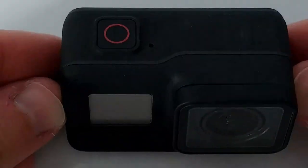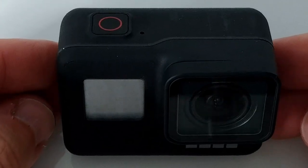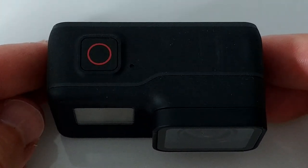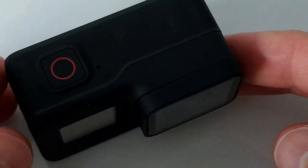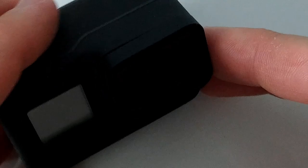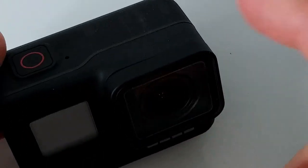Hi guys, welcome to this video about the GoPro Hero 7 Black. I've already made a video about this, but I wanted to show you a little bit more insight.